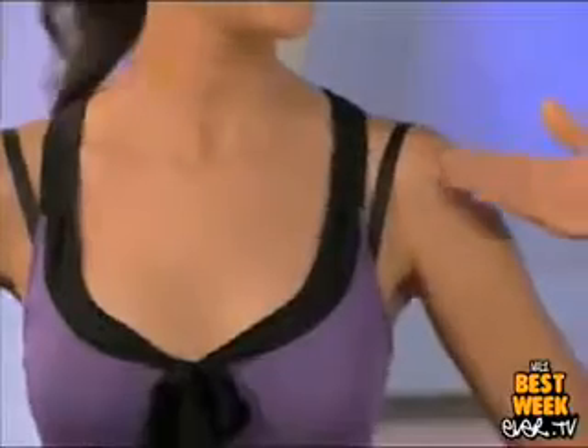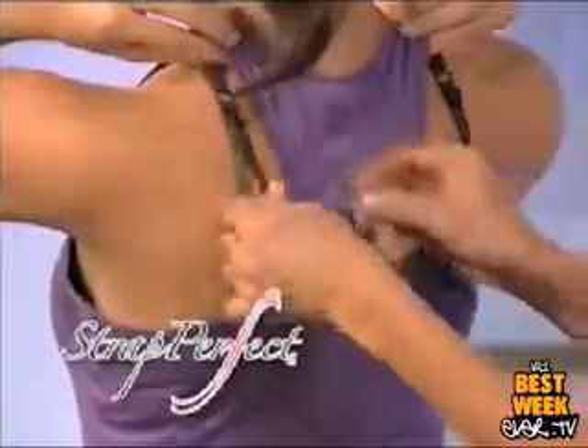Sorry girls, I know this look is hot, but showing your bra straps is not. Hi, I'm Taylor Baldwin and you're going to love this. It's Strap Perfect, the ultimate bra strap solution.